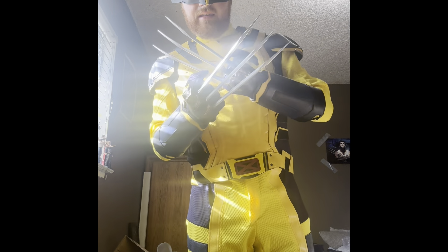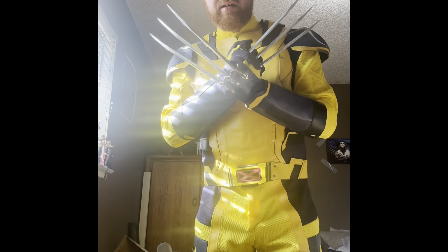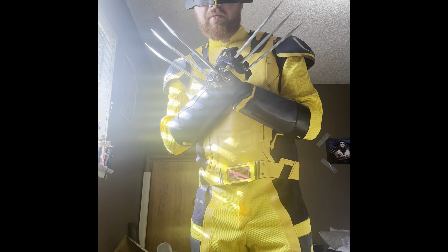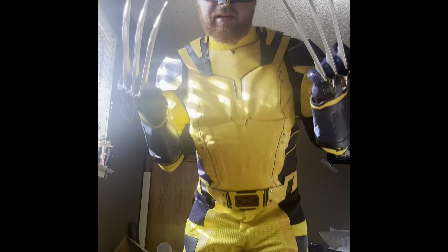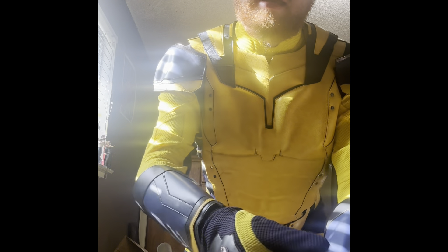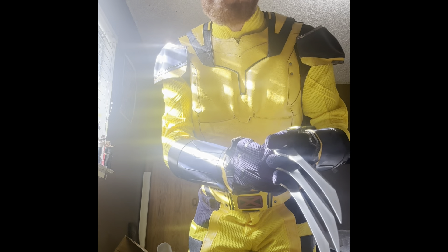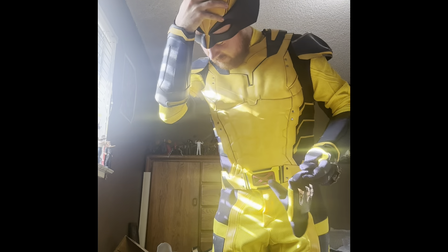Look how incredible and fantastic this costume looks! Please subscribe, like this video, and I hope you guys enjoyed this video on the Deadpool Wolverine James Howlett costume from the upcoming Deadpool and Wolverine movie. Come back next time for more, and thank you guys so much for watching. Stay tuned for more, see you guys — bye!